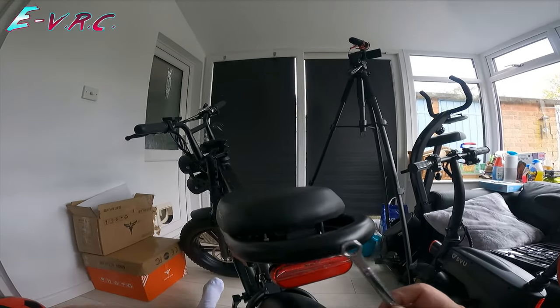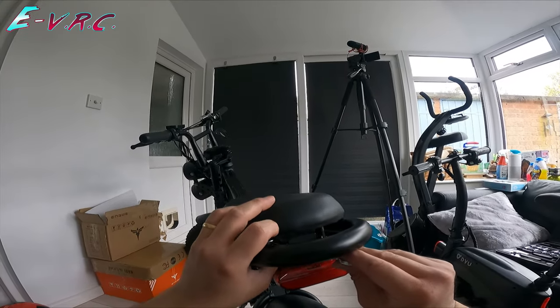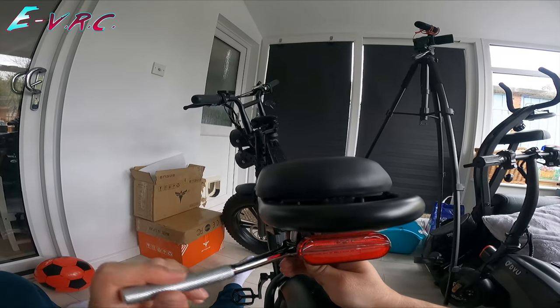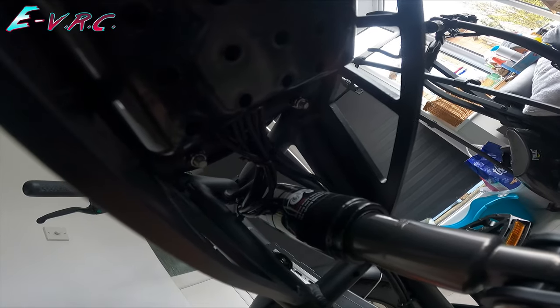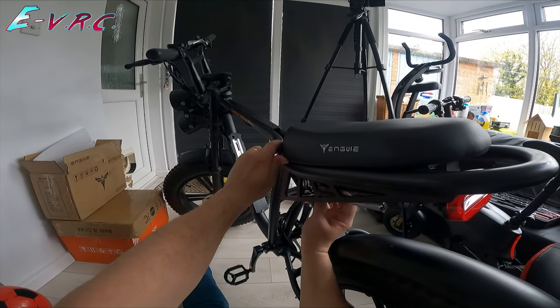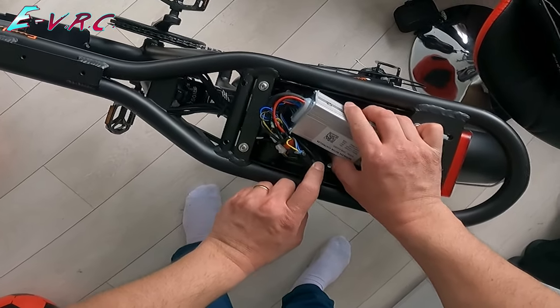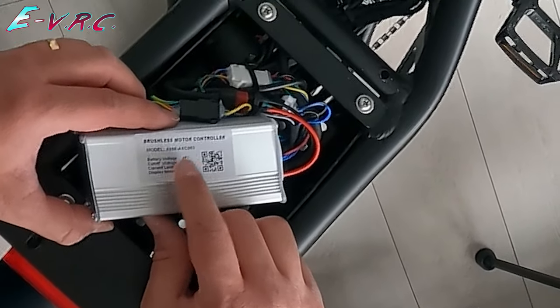Firstly we will get rid of the saddle because underneath the saddle is the controller. I'm finding using the circular motion all the way around helps quite a lot, and then when you get it to a certain point — because these bolts are quite long — you can start doing it a lot quicker. The screws in there aren't as long so you can get to it and use your socket straight away. So I'm going to finish this off to get the saddle off. There's the controller — it's a 20 amp controller for 48 volt batteries.